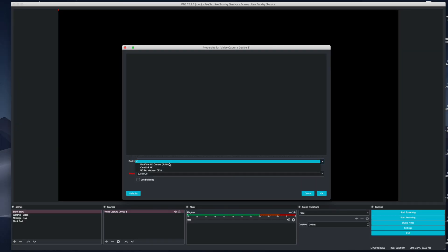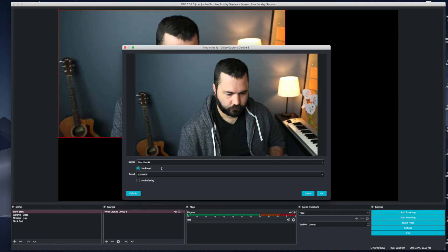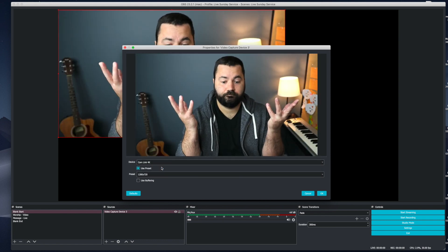To actually capture the video on my computer from this, I use OBS, which I just did three tutorials for last week. You can check those out on my channel. And once you plug it into your computer, OBS or any other video software should recognize it just like it would with a USB webcam.